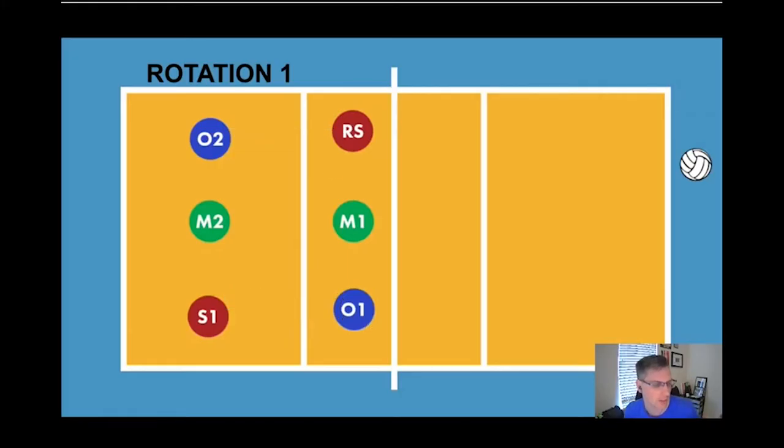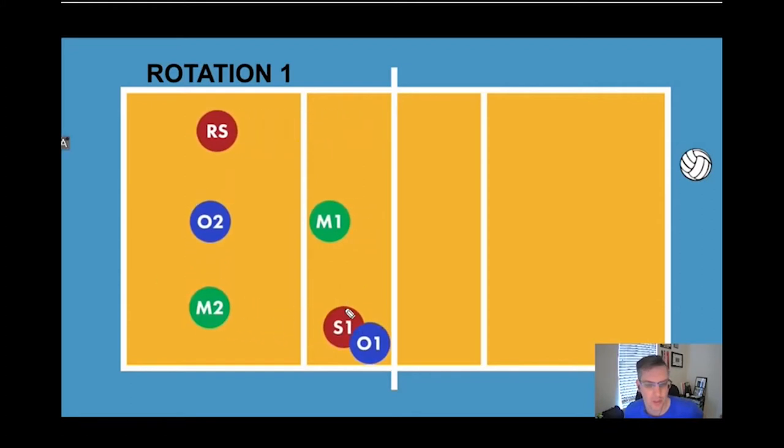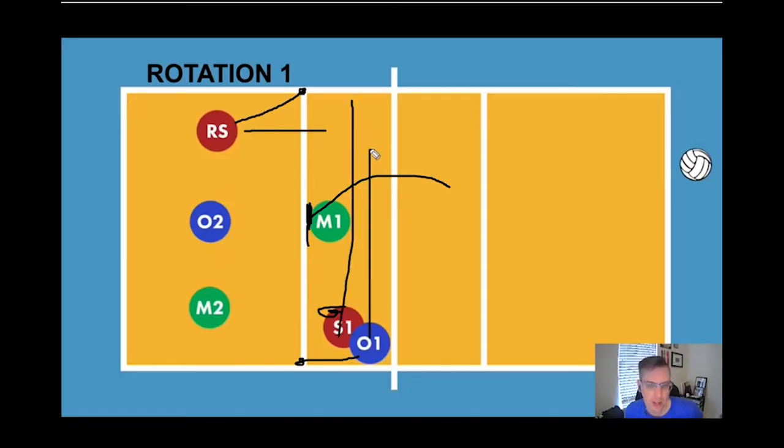It'll look something like this: we have our setter pulled up, our right side dropped back, our middle is closer to the 10-foot line ready to transition and hit, and our outside is going to stay here for rotation one. Our right side is going to transition to hit, and once the ball goes back over the net, the right side will come over and the outside will go over there.